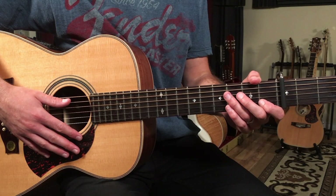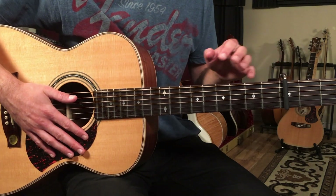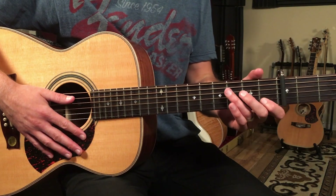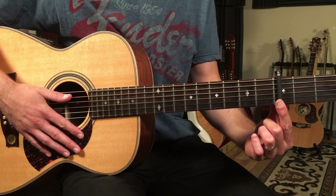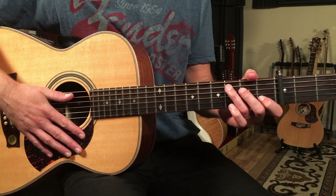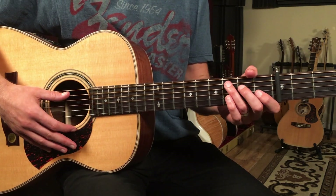Let's break down how to play 'My Future' by Billie Eilish on guitar. The song starts out very mellow with just some simple whole notes through a chord progression. I'm going to use a capo on the third fret and play this in the key of C. Here's what the first four bars and the first main chord progression sounds like.